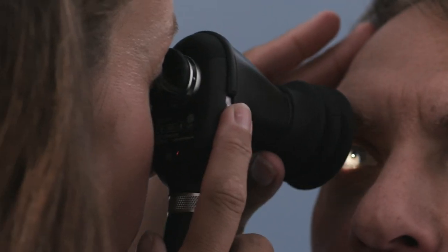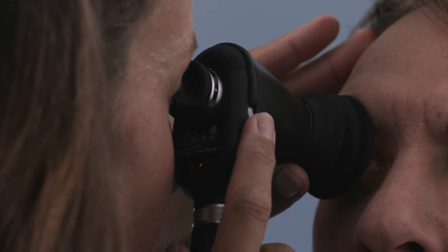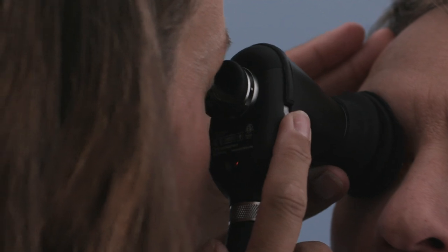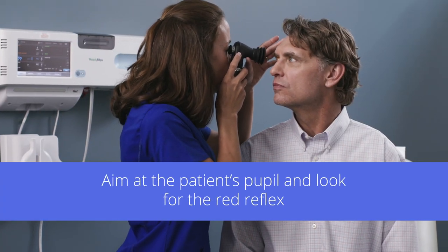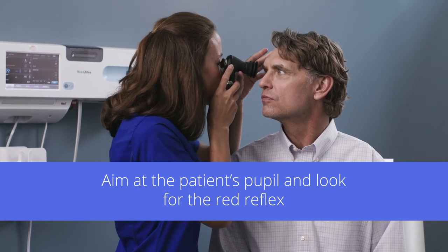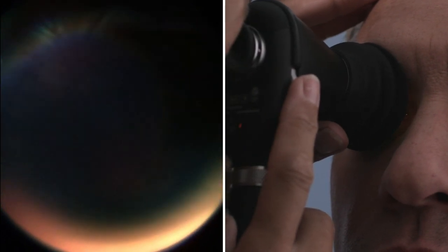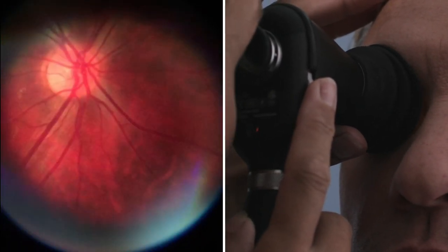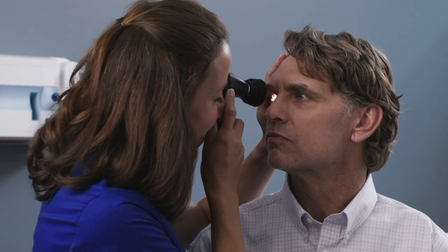You may want to use your opposite hand to brace from the patient's head to the front of the scope. This technique can help with stability and precision. Focus on the patient's pupil and look for the red reflex. Slowly follow the red reflex toward the patient and into the pupil until you're about an inch from the patient's eye, or when the eye cup compresses slightly against their brow. If you lose the image, pull back slightly and then approach again.